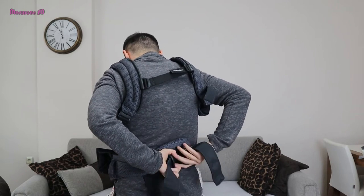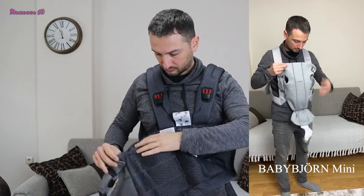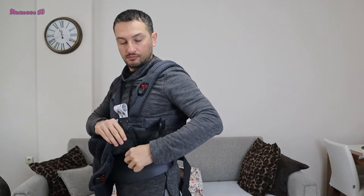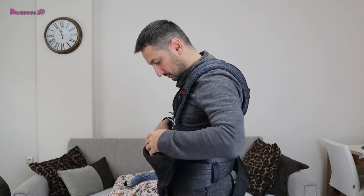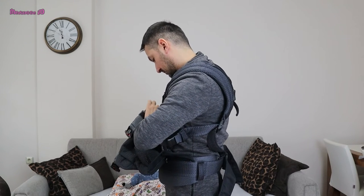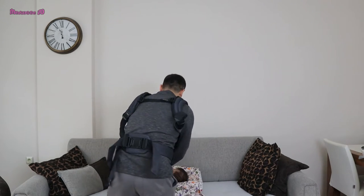If you only intend to use a baby carrier for the first year and want to put it on your back when you're done, you can choose the BabyBjörn Mini. If you want to carry your baby up to 40 pounds and carry them on your back, you should choose the BabyBjörn Harmony model. The Mini is more suitable for newborns, but you cannot use it until three years old.